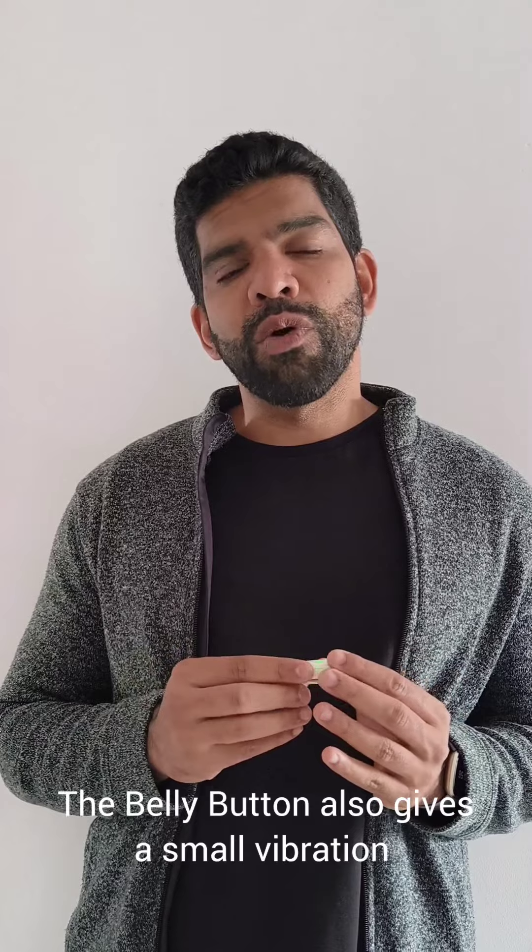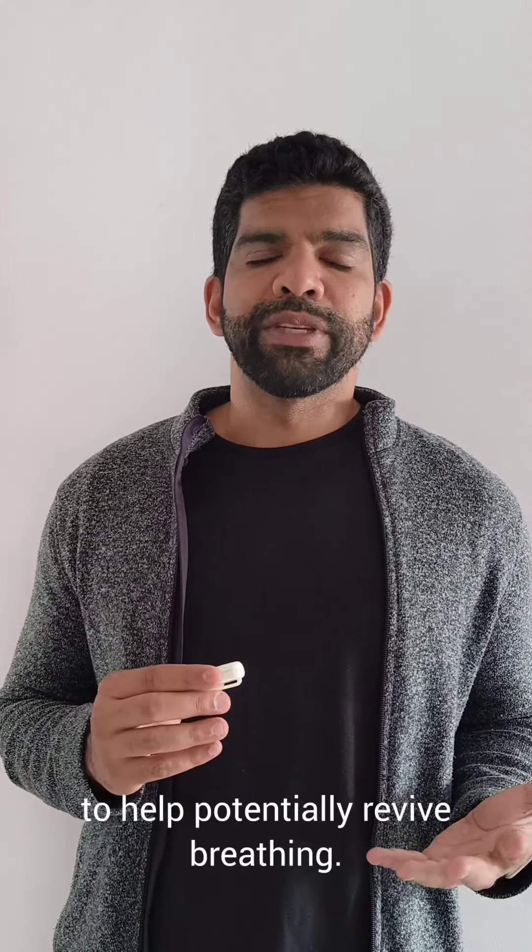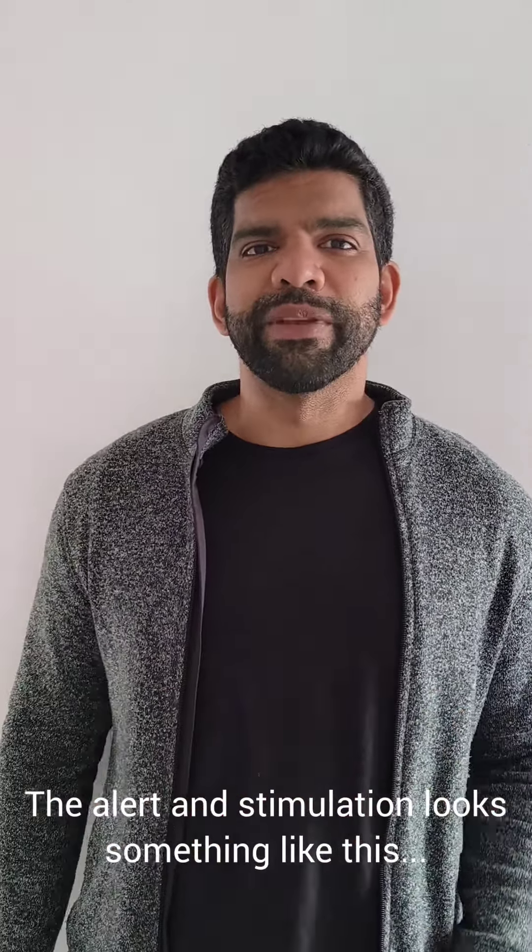The belly button also gives a small vibration that serves as a stimulus to the baby to help potentially revive breathing. The alert and stimulation look something like this.